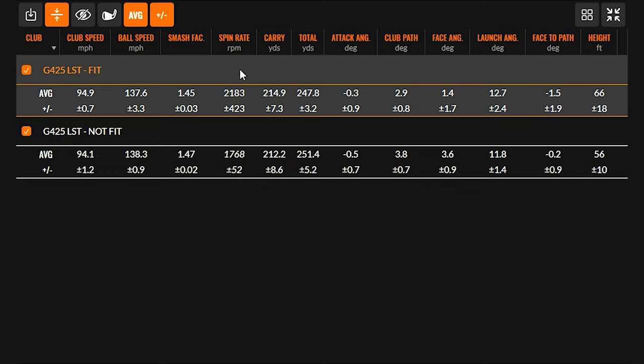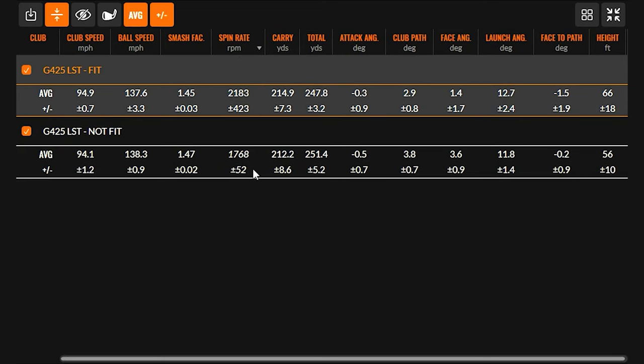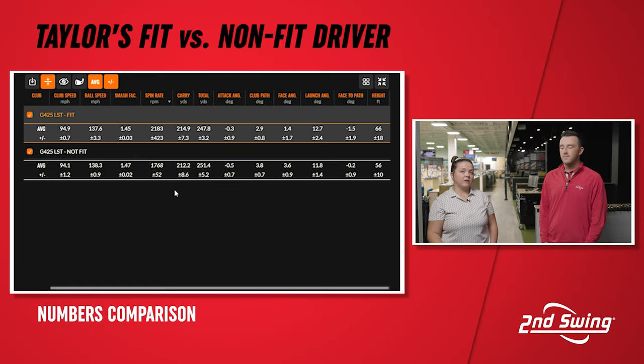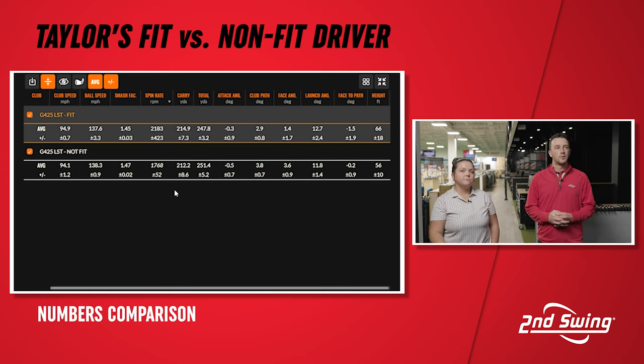The most important one I'm noticing is the spin. When you go up a degree and a half you get a little bit more spin — that's probably more of the window you're looking at, a little over 2000. Yeah, that's a really good number for me with that launch and everything; I'm not getting too much spin, but I am getting a little more because I'm hitting it at a higher loft. And we did see the carry number a little bit higher, so a little bit more distance just because of that extra launch.